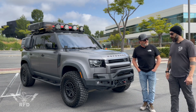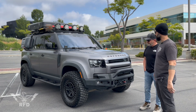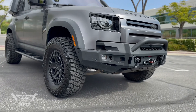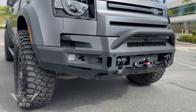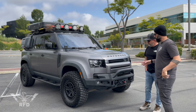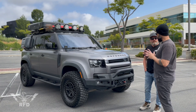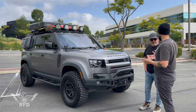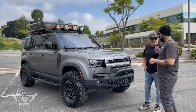I pulled up and I saw your vehicle and I was like, holy crap, we got a Defender that actually has had some work done to it — which you don't often see because these are fairly new vehicles. Can you start walking us through what you've done? I've seen a lot of things between the exterior and the interior, so let's go take a walk around.